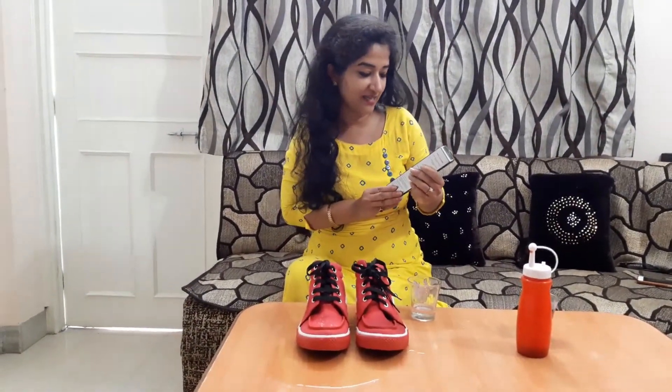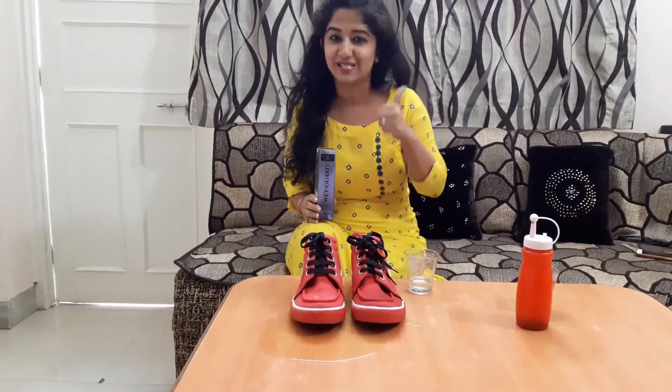Yeh hai kamal WetGuard ka — KingRD's WetGuard. So friends, just like ShoeBright, this WetGuard Shoe Protector has also shown its magic. It's just super — hundred on hundred from my side. I would recommend you to buy this as soon as you can, because your money is definitely not wasted. Go for it, thank you!